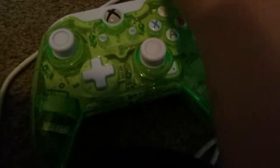See, it fits in here, and it fits into the controller. So now you have a longer charger cord — hope you enjoy!